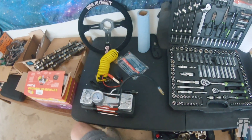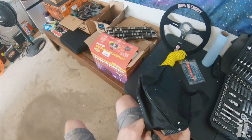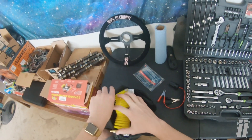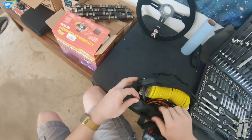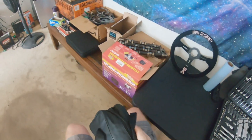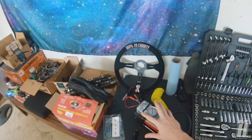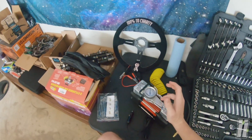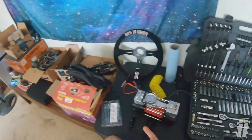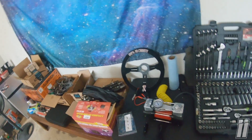Despite those discrepancies, it still looks like a solid pump. The presentation is good if you're not paying close attention to the differences. It's got some weight to it, which is better than the cheap ones you get at O'Reilly's. It does all fit in the bag — it's a tight fit, but it works. There are two things that will determine whether I'd personally purchase this: how loud it is, and how fast it airs up a tire.